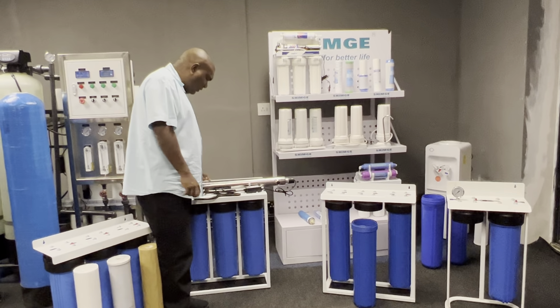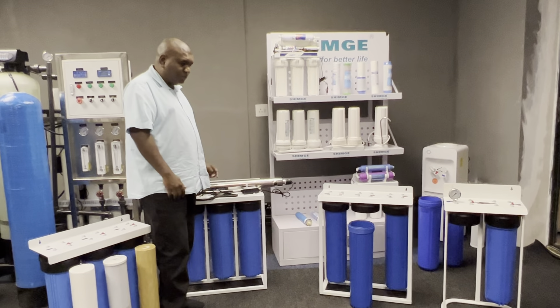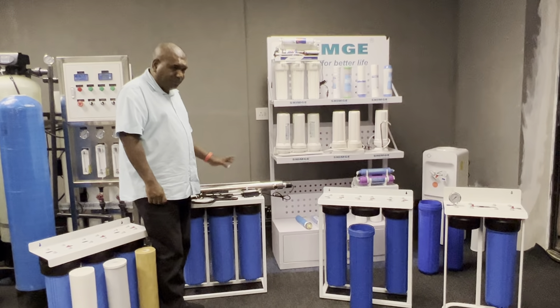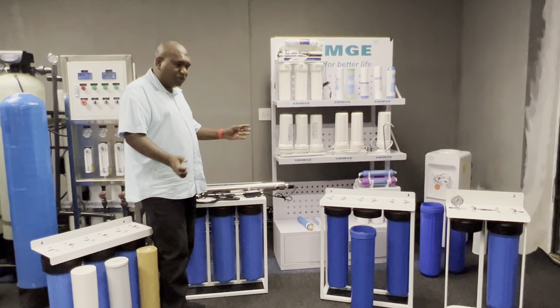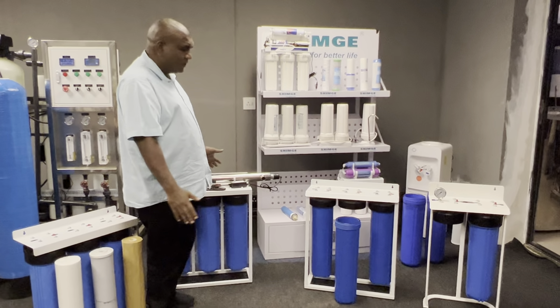When it comes to the UV part, you need a waterproof power box — with electricity, you don't want water getting in and causing a short circuit. Now it's time for questions.